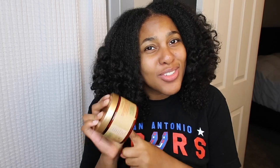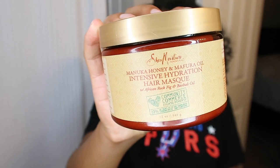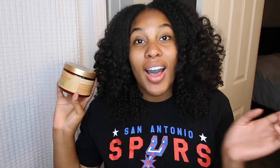For deep conditioning, this is bae y'all. Some people don't like Shea Moisture, but this is one thing from Shea Moisture I absolutely cannot live without. This is the Shea Moisture Manuka Honey and Mafura Oil Intensive Hydration Hair Mask, made with African rock fiz and baobab. I absolutely love this deep conditioner for moisturizing my hair — this smells like heaven. It really makes my hair feel very soft, moisturized, prepped, plump, and just amazing. This is a must.